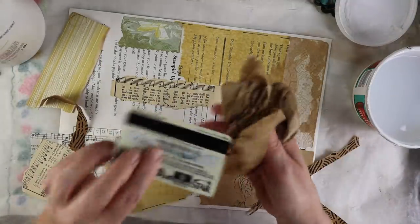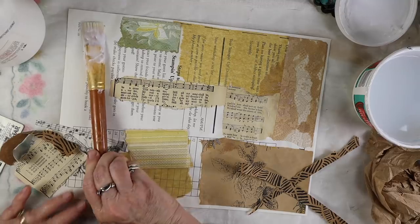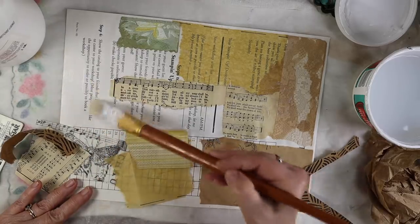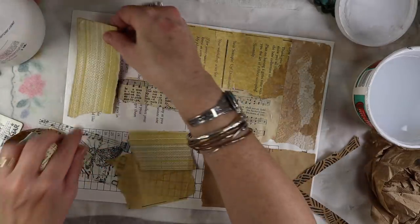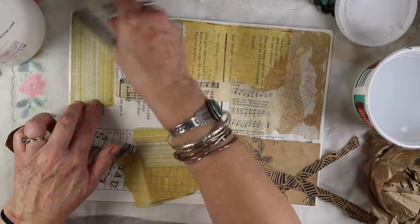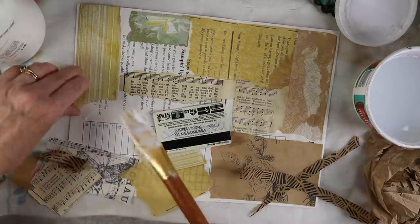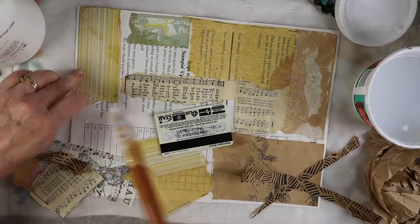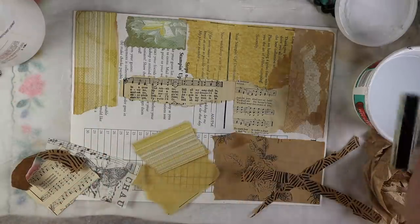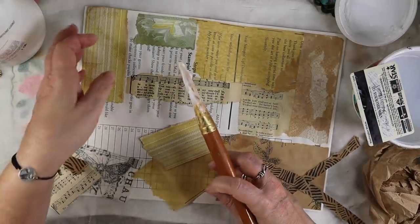Using the card to pull the excess glue medium off is cool — it also flattens the piece. If you use something thicker like a gel it's probably not going to warp as much, but I don't really mind. Plus you could always flatten it — you can iron it when it's dry or put it under some weights if you really want it flat.